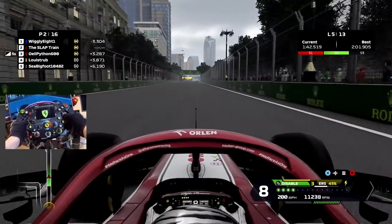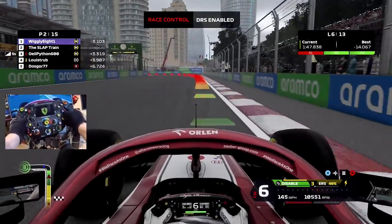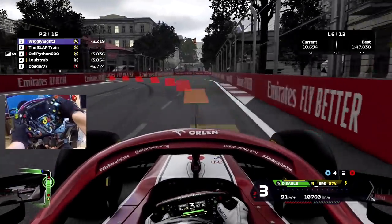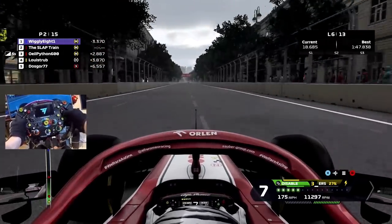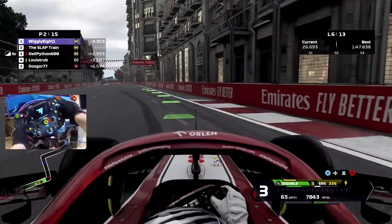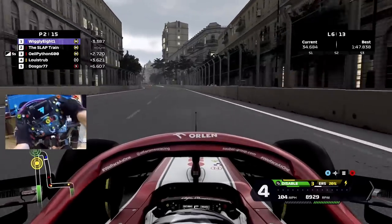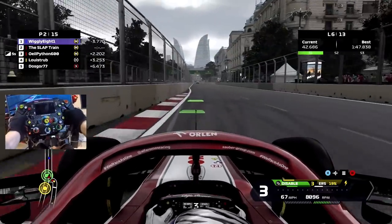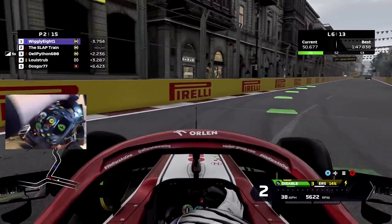Lap 5 here - we don't have the fastest car out here. Oh, the stewards have now enabled DRS - DRS is now online. I need to get in range anyway, I don't think that's going to happen. How many batteries do I have on this thing? I guess two batteries - it just switches over, that's sick, I did not know that. I'm just trying to extend these corners a little bit.